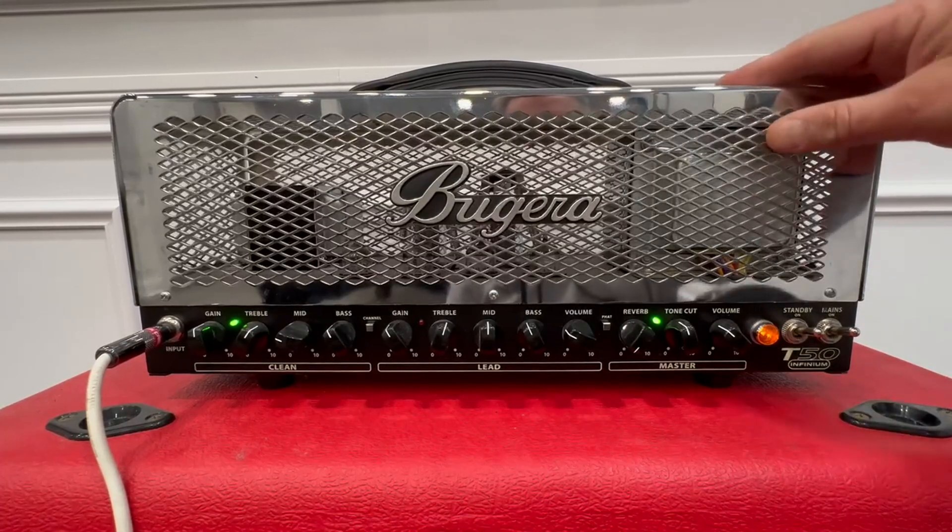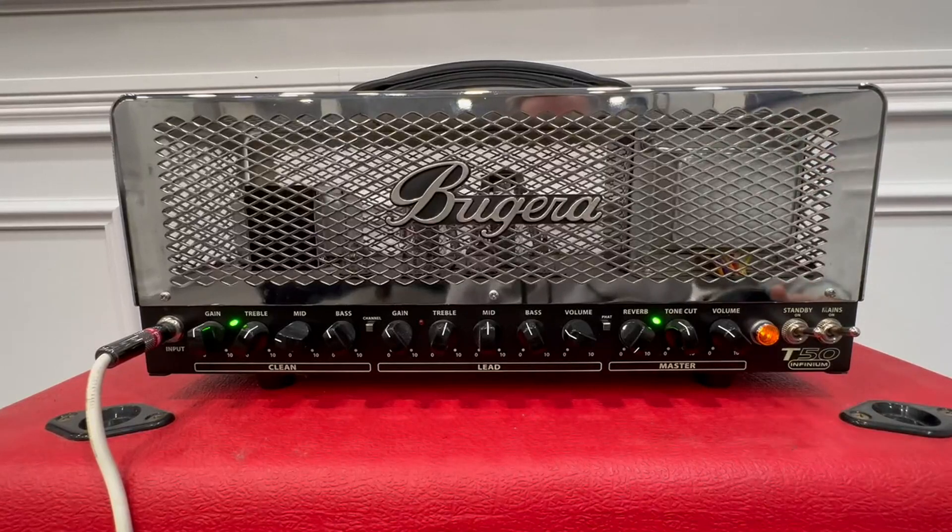The cage is chrome, solid metal. It's got to weigh like 40, 50 pounds. This thing is so heavy — it's super cool. Let's hear it play.